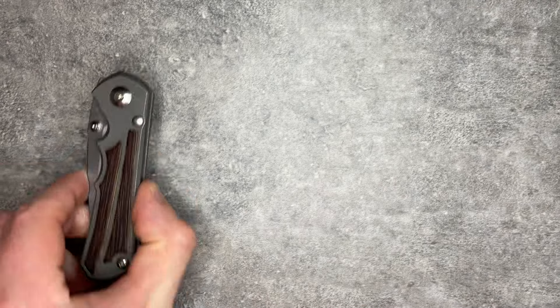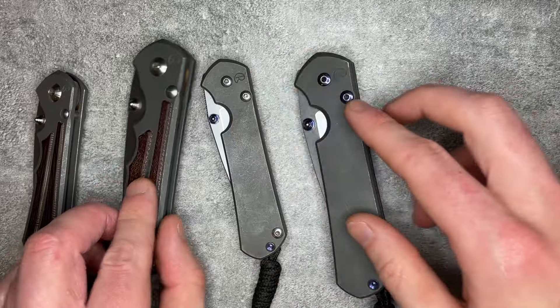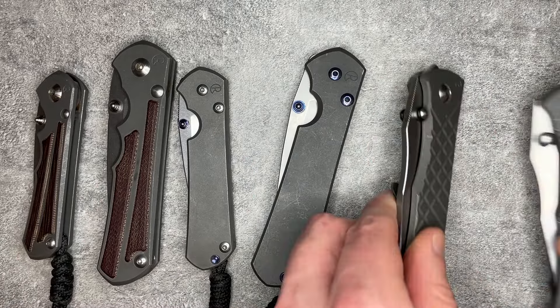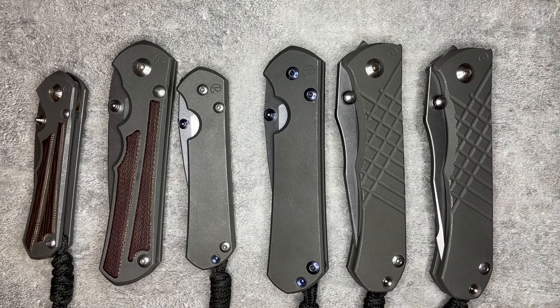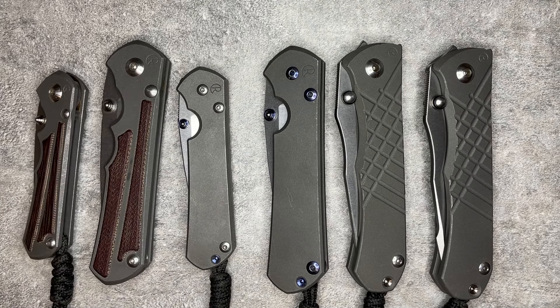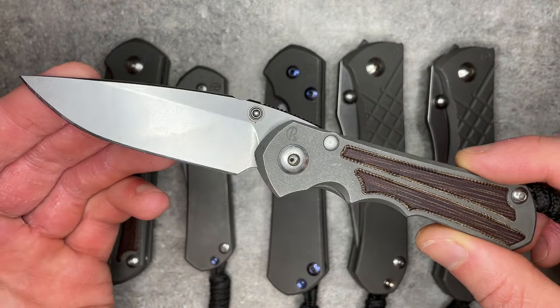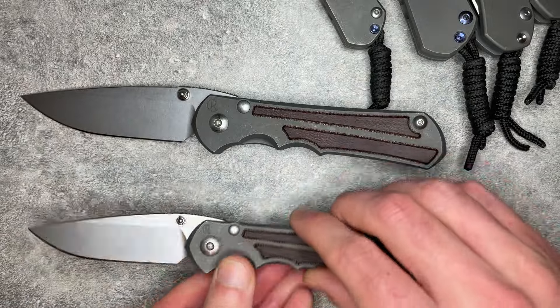Now onto the bulk of my collection — knives I haven't reviewed yet: my six Chris Reeves. My collection has gone through ebbs and flows over probably five or six years of collecting, and there have been a couple times I've sold all my Chris Reeves. Every single time, about six to nine months later, I've sold everything I bought to replace them and bought the Chris Reeves back. I've got two Inkosis here — both with natural micarta inlays, both drop point — a small and a large.